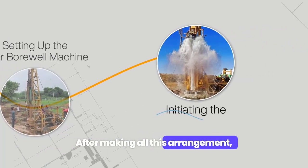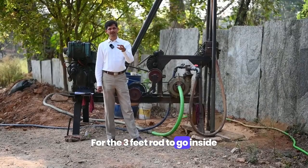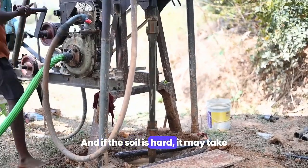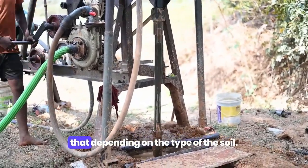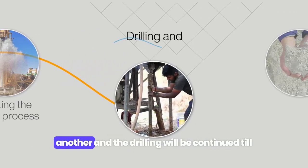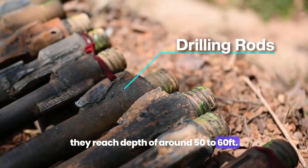After making all these arrangements, the drilling process will start. For each three-foot rod to go inside, it may take around a couple of minutes. If the soil is hard, it may take 15 to 30 minutes or more, depending on the type of soil. The three-foot rods will be added one after another and drilling will continue until they reach a depth of around 50 to 60 feet.